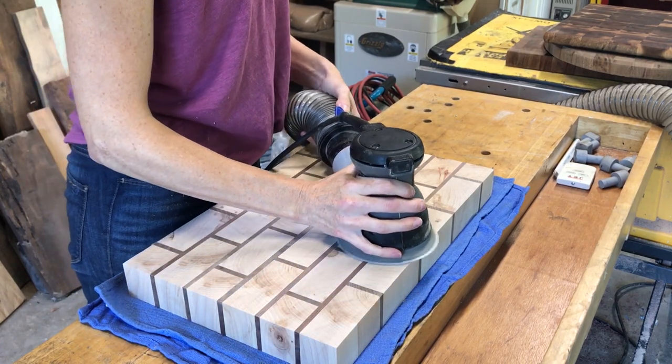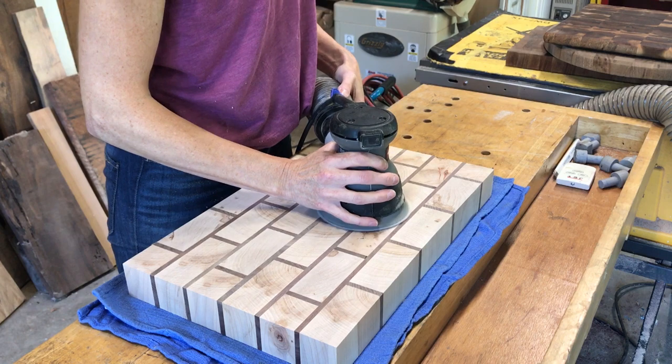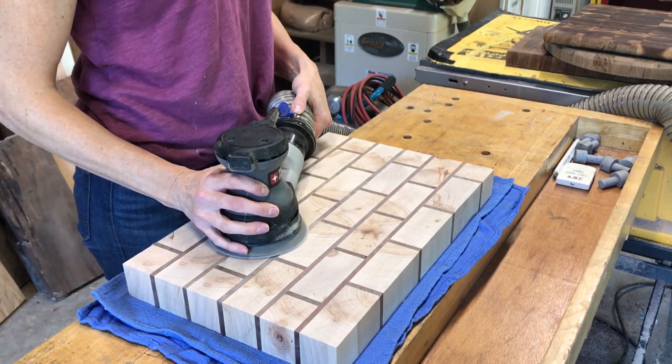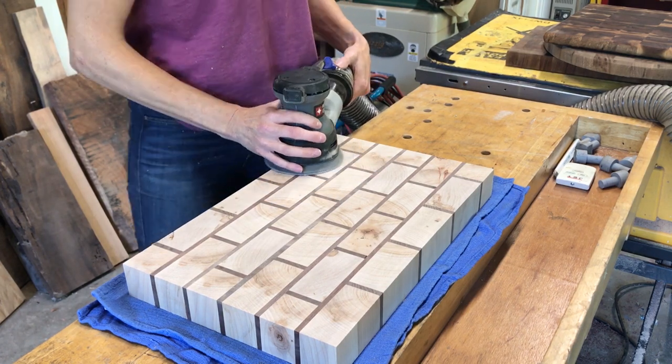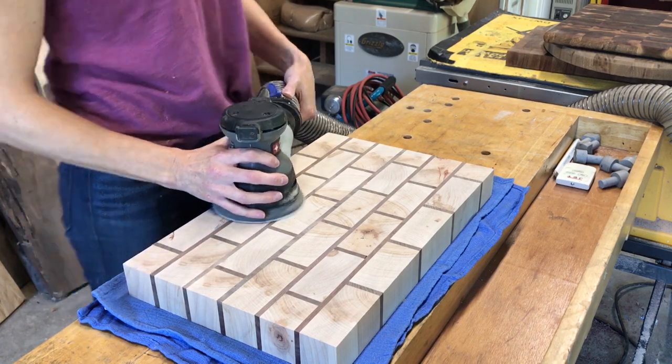I sanded the whole board down starting with 150 grit and then 220. It always takes the longest on your first grit just to get out all the saw marks and get everything nice and smooth. The other grits seem to move through so much quicker.